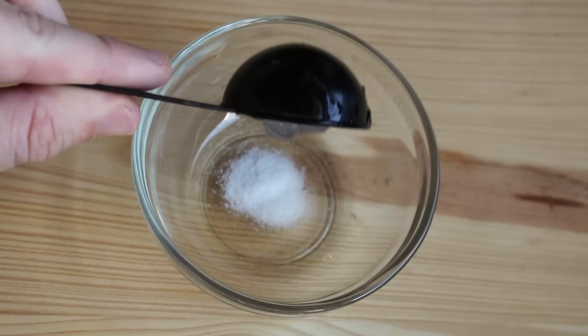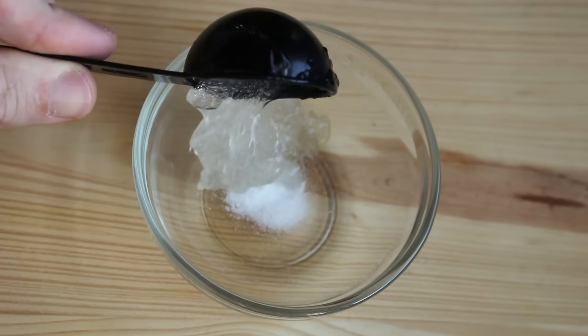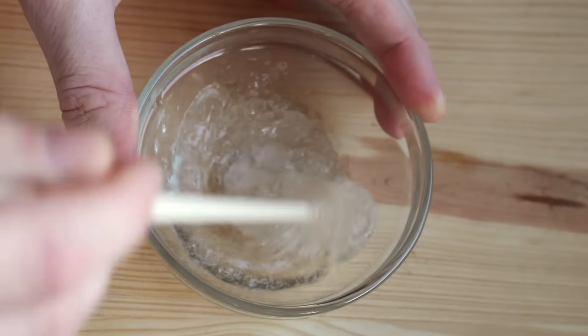So what we're going to do is add two tablespoons of our aloe and mix it into our vitamin C powder. Now as you mix it, you might start to see the aloe vera gel get a little watery and that's okay — that's just the vitamin C powder dissolving in it, and that's just what happens.